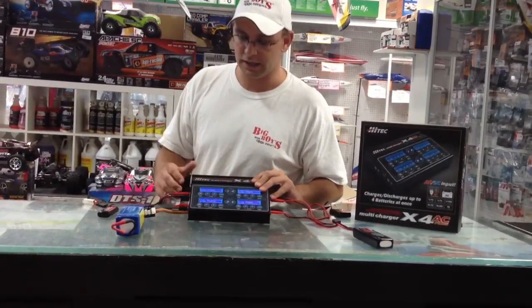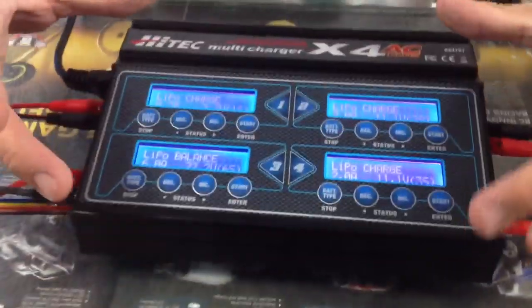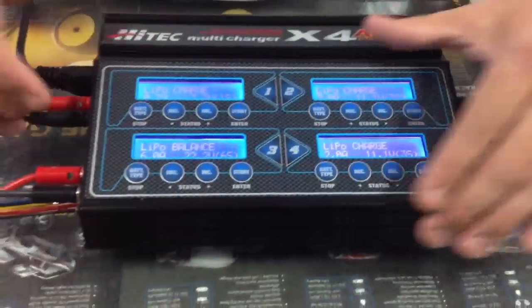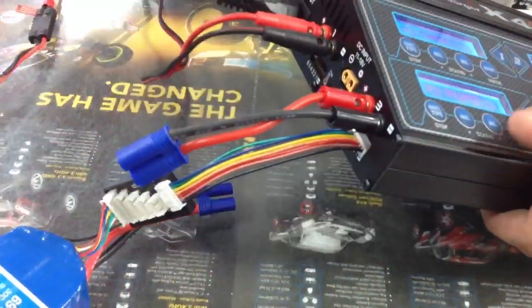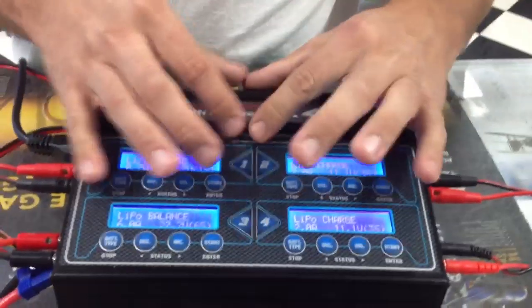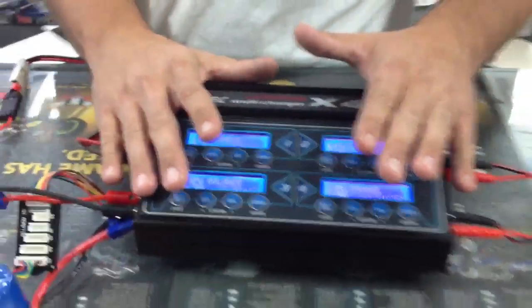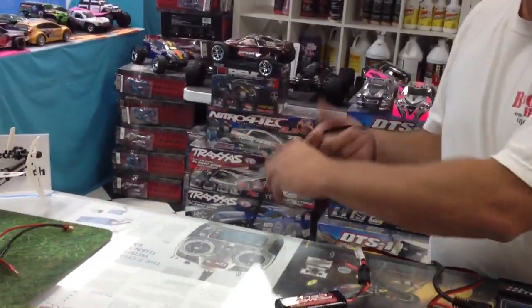If we zoom in here, we're going to show you a couple of batteries we're going to charge on this. What's nice is they came out with this charger a couple of years ago — just this piece here — that you actually had to plug in with DC power, so you'd plug it into like a car battery. Now they've built this charger with its own power supply so everything is complete and you can plug it directly into the wall like I did right here.